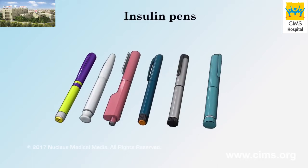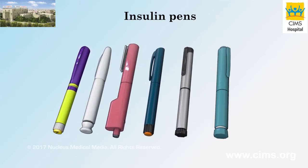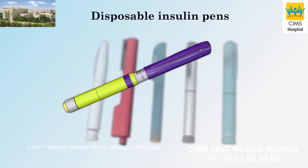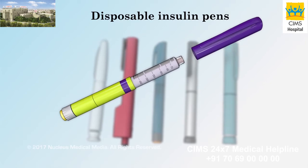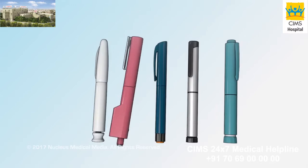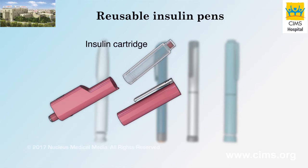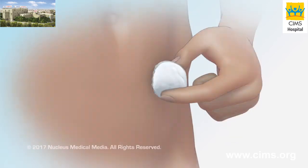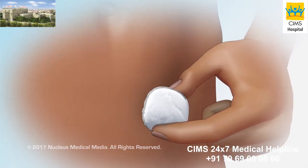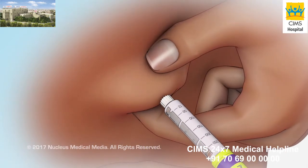Your health care provider may recommend that you inject insulin using an insulin pen to help you control your blood sugar level. Most pens come pre-filled with insulin and are disposable. When the insulin runs out, you can throw the pen away. Some pens are reusable and come with an insulin cartridge that you load into the pen before using it. Injecting insulin with an insulin pen involves choosing an injection site, preparing and priming your pen, and then injecting the insulin into your body.